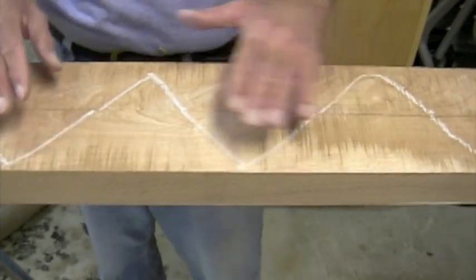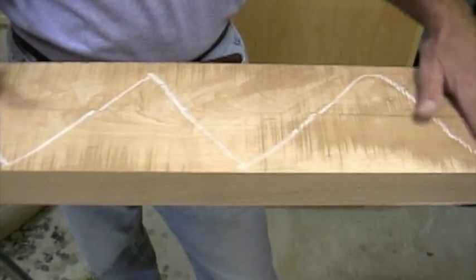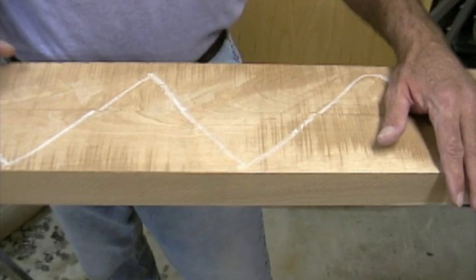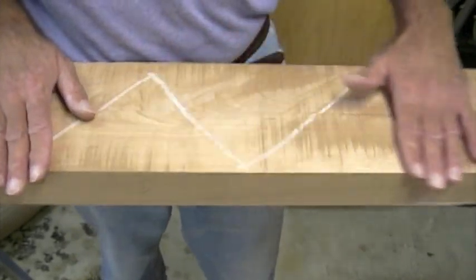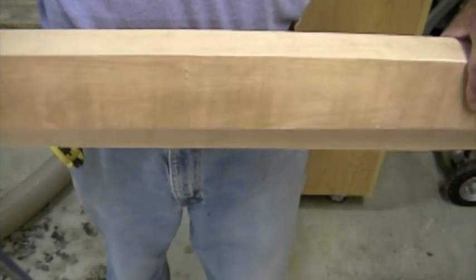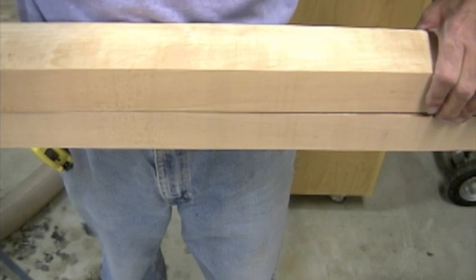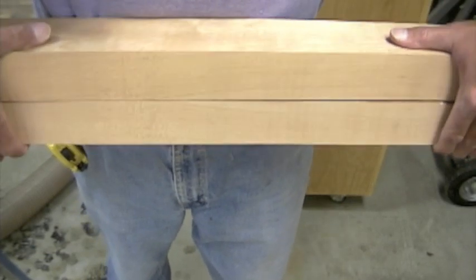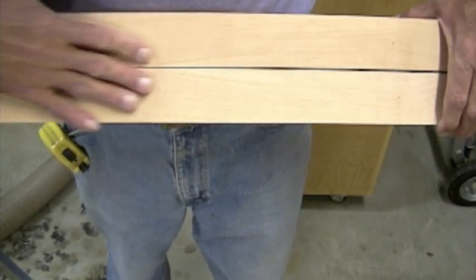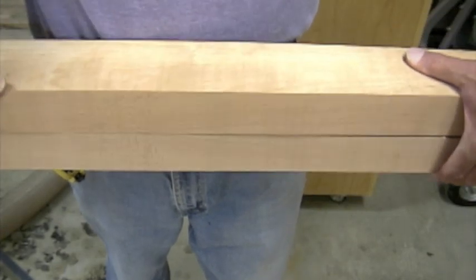The method to the madness here is: I planed a little bit off the surface so I could see the grain structure, marked one face, and ripped it down the middle. Once I finish planing and get everything nice and flat, I'll flip this over on top of the other board where these two faces are meeting. What that will do is give me a beautiful, almost bookmatched grain pattern for the face of my legs. At least that's the plan.